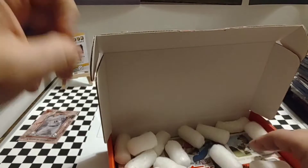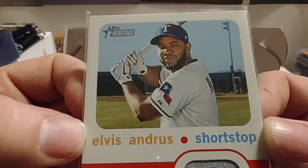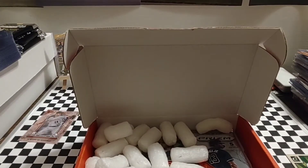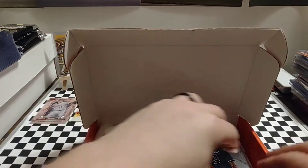We also have a relic here. Very nice — Elvis Andrews from Heritage. What year is this? I'm going to have to look at this off camera because I'm getting too bad of a glare. 2020 Topps Heritage. So very nice. Appreciate those. We'll get those sleeved up here shortly.